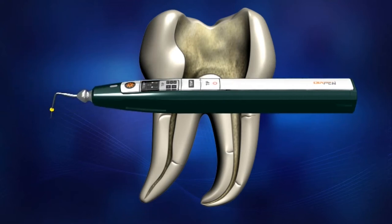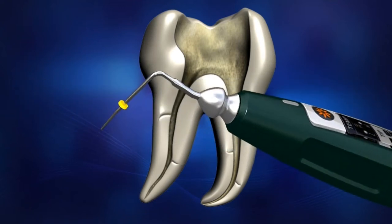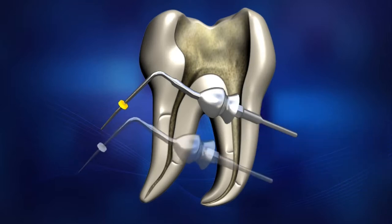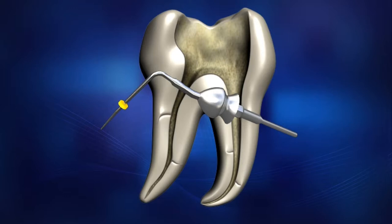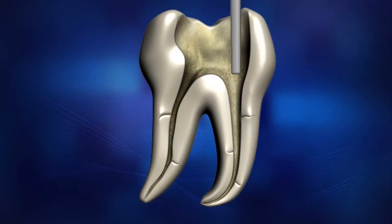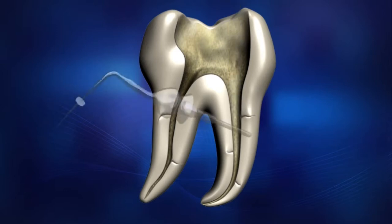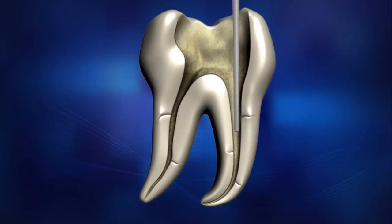It is very important to select the appropriate Diapen tip that most closely matches the size of the prepared canal. To select the appropriate tip, try inserting each size tip one by one. The purpose of this is to measure the length of the canal. Select the largest tip which can be inserted 3 to 5 millimeters from the apex.